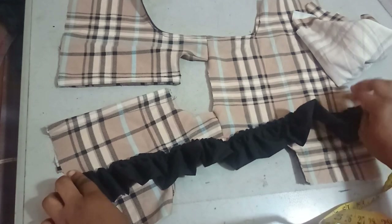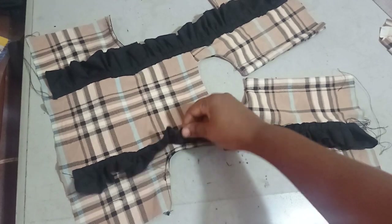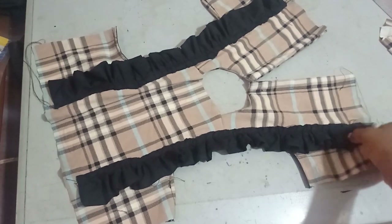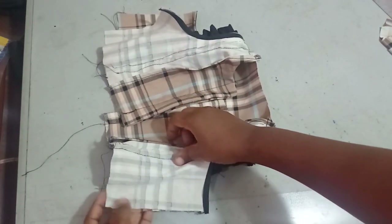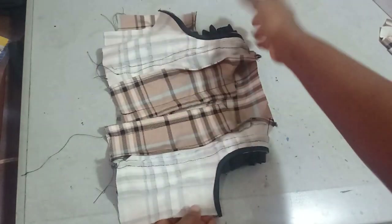I've sewn in the frills on both sides. The next step is to close it up and join the side seams using my one-inch seam allowance on both sides before we move on to the trouser.